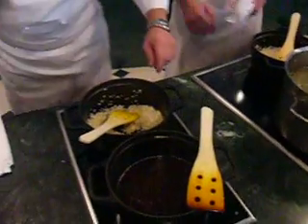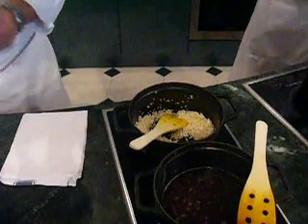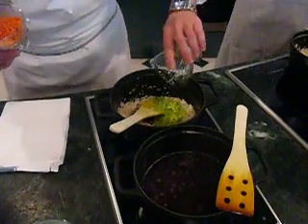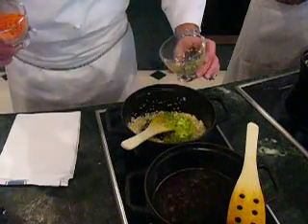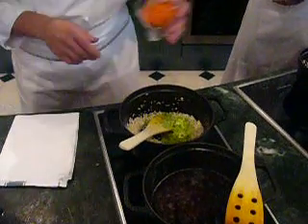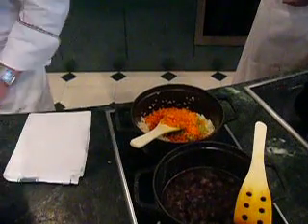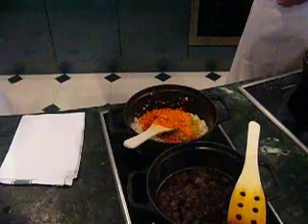The next dish we make with vegetables. Simple — you can use any vegetables, but usually we use the colored ones because they look good. So, celery, carrot — and this one we add at the end, otherwise it's overcooked.